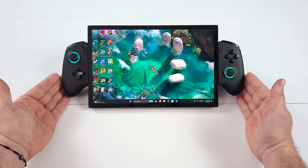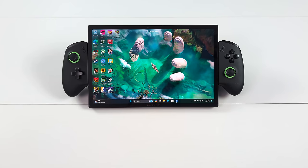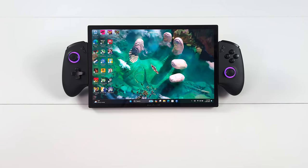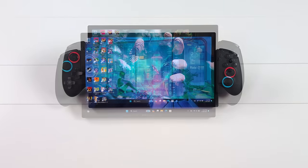I've actually had a really good time with this. I think the main draw for me is this is actually powered by a brand new Intel Core Ultra CPU. You can pick one up with the Core Ultra 5 135H or the Core Ultra 7 155H.